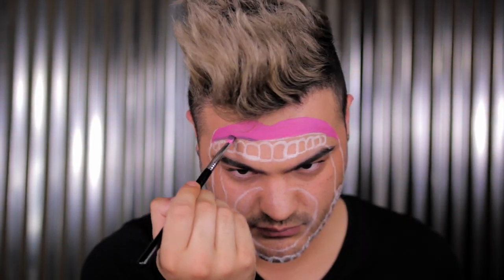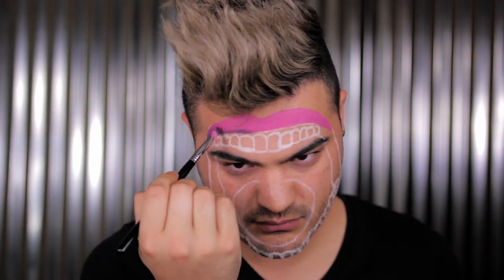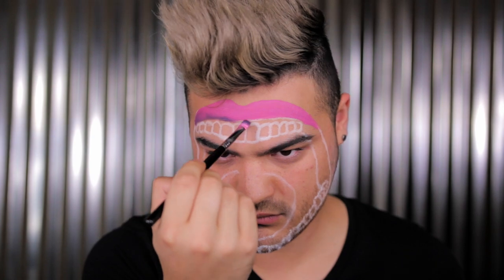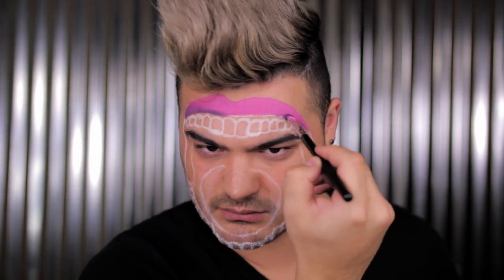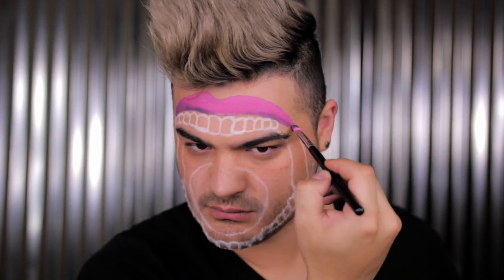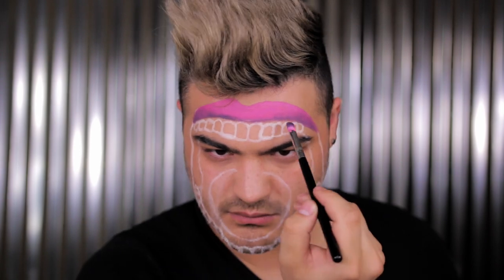With the pink we just applied, I added a little bit of black paint and I'm using that now to do some pre-shading. With this makeup look covering the entire face, I'm starting from the forehead and working down, so I want to complete the top lip before going any lower — to avoid smudging it with my hand when trying to balance the brush. So forehead all the way down.